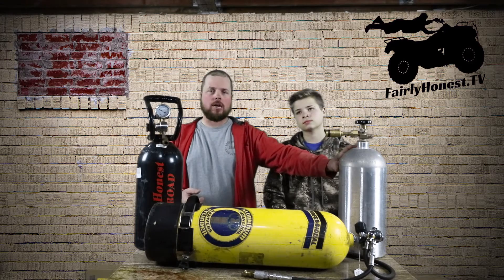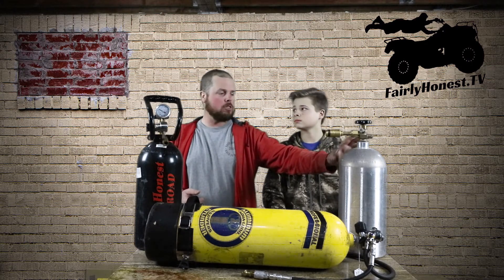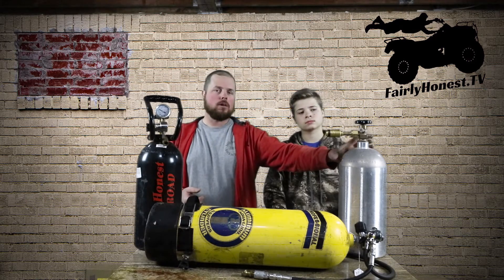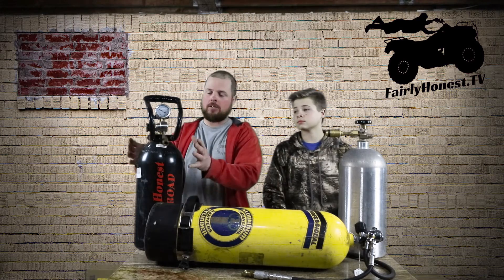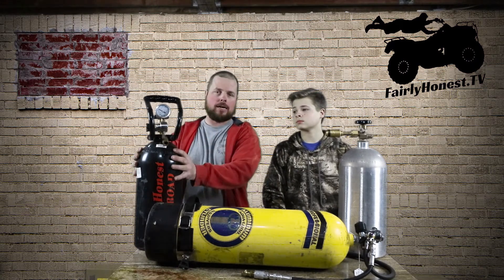You can also, if you don't have a welding shop nearby or you're out and about somewhere and they've only got a fire extinguisher place, you can have this tank filled. So you've got way more options for this tank getting filled than you do this tank, because I'm not just going to drop this tank off on an exchange and never get it back.